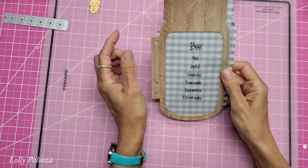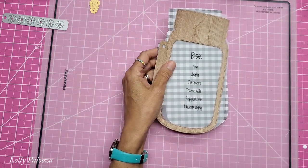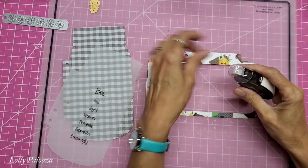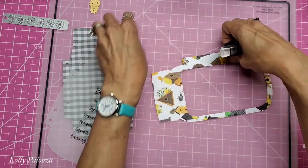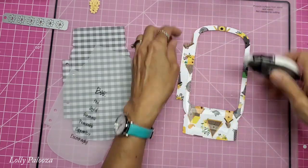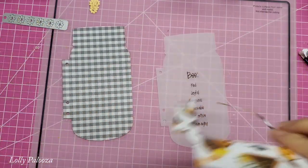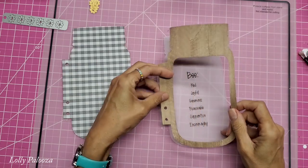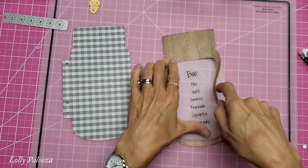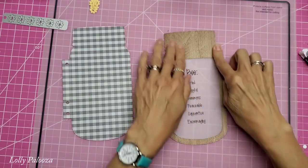I am going to go ahead and attach all three of these layers together. Since it's vellum, not all liquid glues are going to be happy working with vellum. I'm going to use the Nuvo Deluxe Adhesive, which I have used on vellum before. The easiest way is to line the holes up first — that's the best way of making sure I've got it lined up — then I can just slide the rest over. If you have any extra tape runner, just rub it with your fingers and that will come right off.